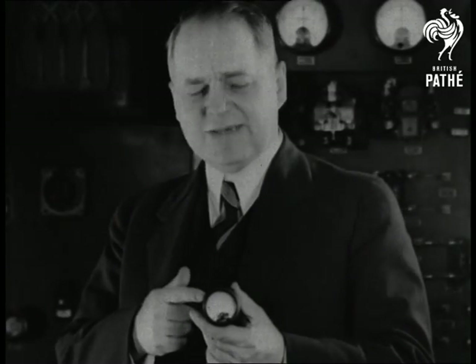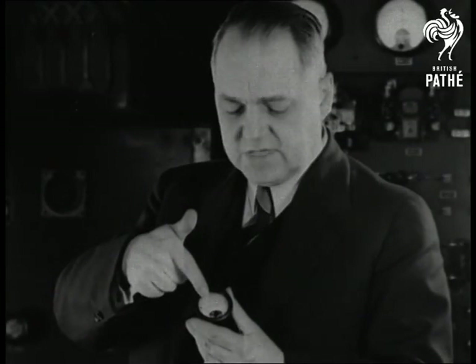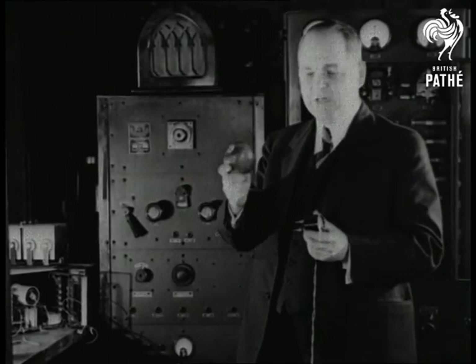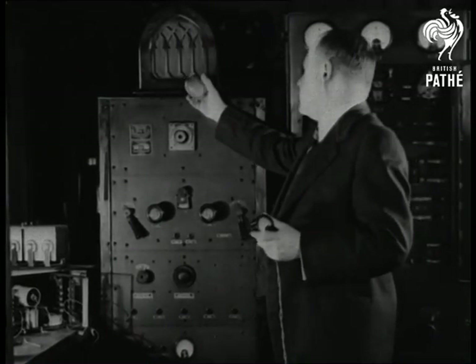This remarkable instrument can taste and register on this dial the flavors of different kinds of fruits. We'll convert the taste of this apple into sound coming from this loudspeaker.